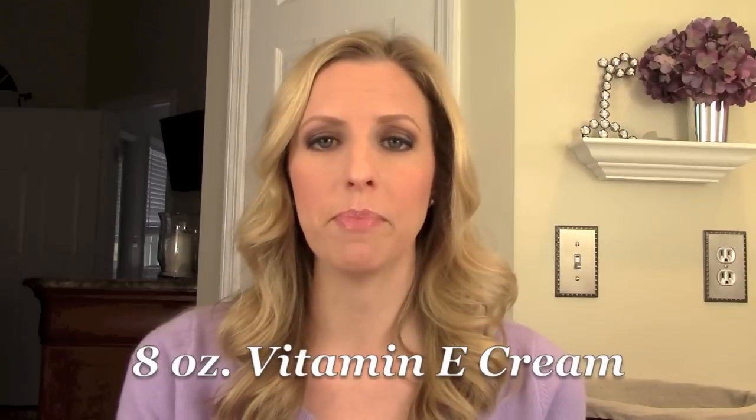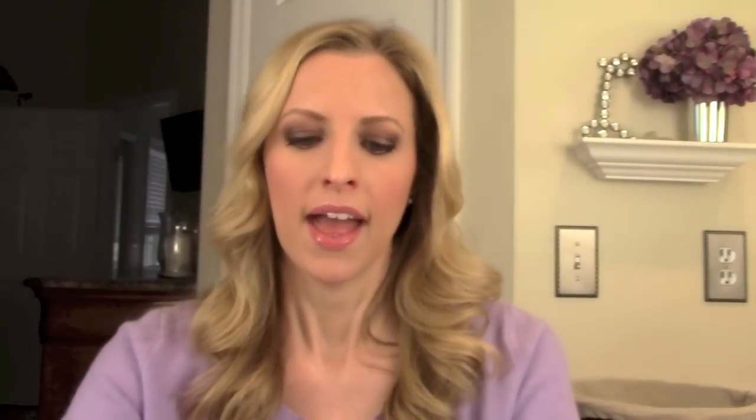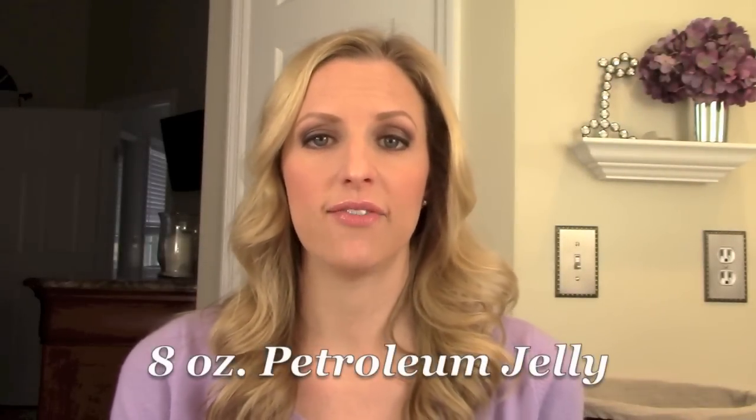That way you'll end up with a white lotion and you can also add other scents to it, which I'll talk about at the end. You're also going to need 8 ounces of vitamin E cream — I picked this up at CVS, it's a CVS store brand that came in 4-ounce containers, so you'll need two of those. Then finally you need 8 ounces of petroleum jelly — any brand will do, this was from my local Publix. These measurements don't have to be exact, just as close as you can. As long as you have about 16 ounces of baby lotion, about 8 ounces of vitamin E cream, and about 8 ounces of petroleum jelly, you'll be fine.